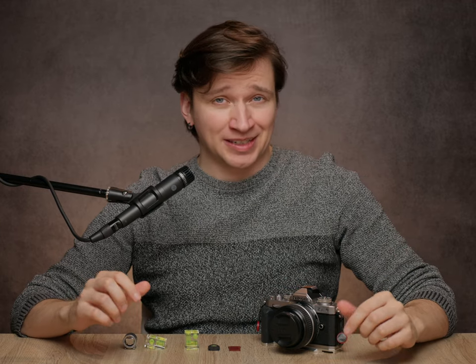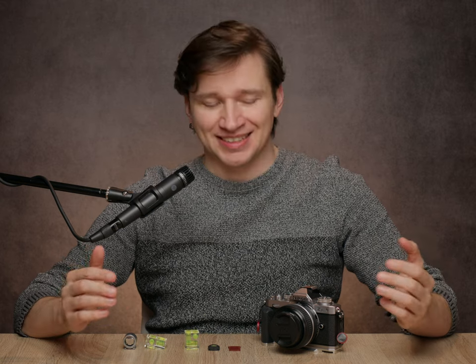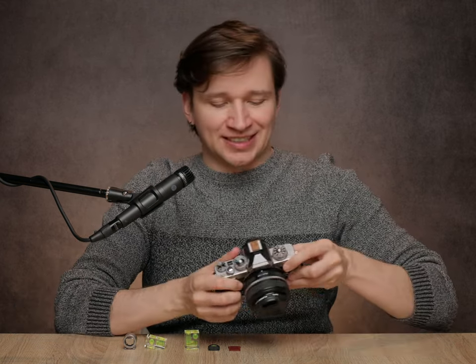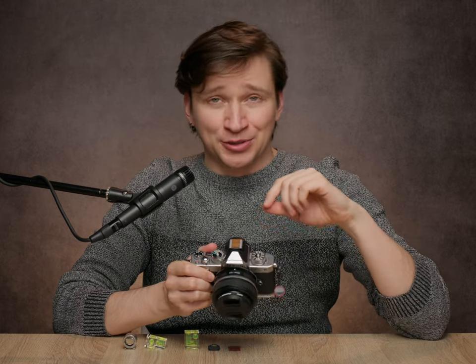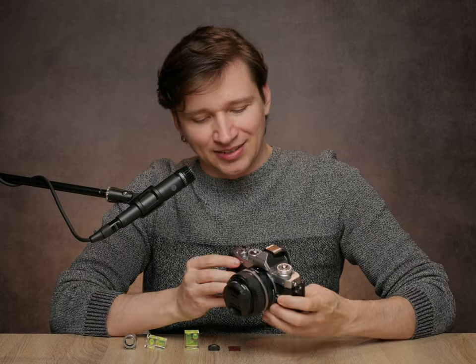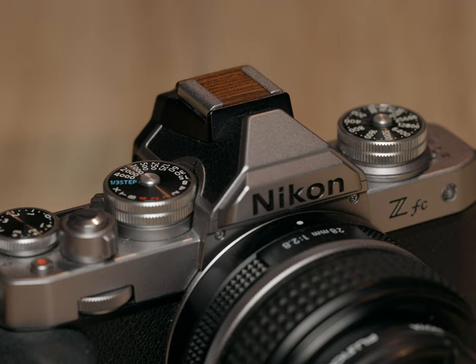The stock hot shoe covers that come included with cameras are quite lame, so let's take a look at some aftermarket alternatives. First, let's start with my favorite, which is the wooden hot shoe cover. This color in particular looks super nice on the ZFC and matches the panda coloring very well.